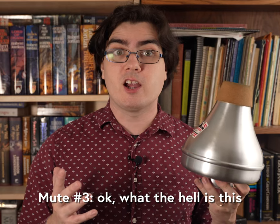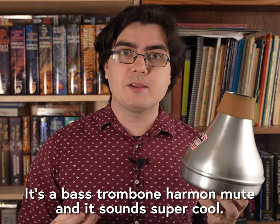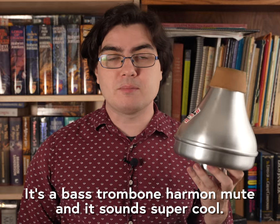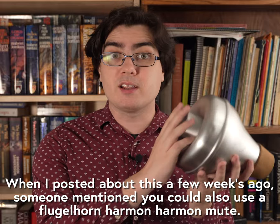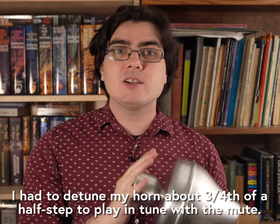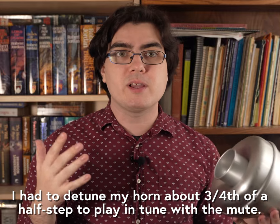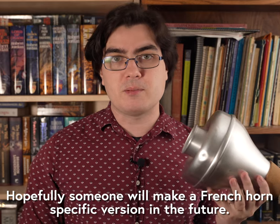Finally, this last mute doesn't come up very often for horn — in fact, it's not even a horn mute to begin with. Recently I played a piece by Nina Sank that called for a bass trombone harmon mute in the horn bell. Sometimes called a wah-wah mute, this mute has a stem that you can cover with your hand or even remove for different sounds. It's a little unwieldy in the horn bell and can play quite sharp, but it's a cool and unique effect that might come up in the newest contemporary music.